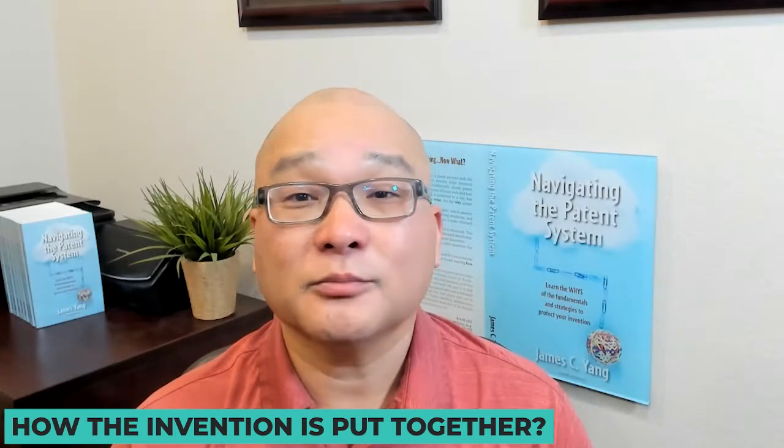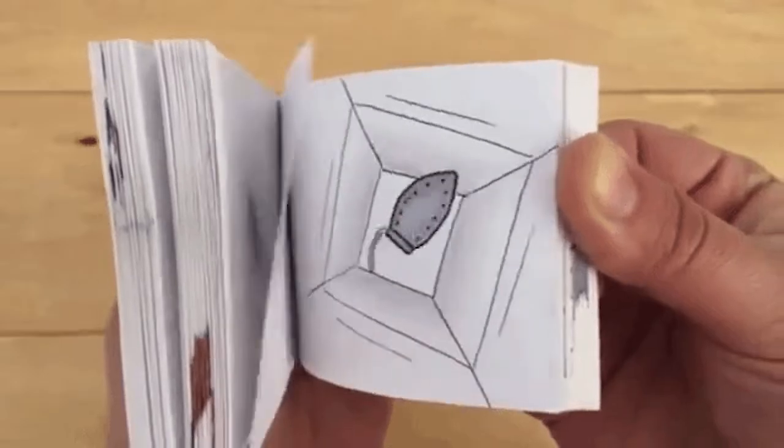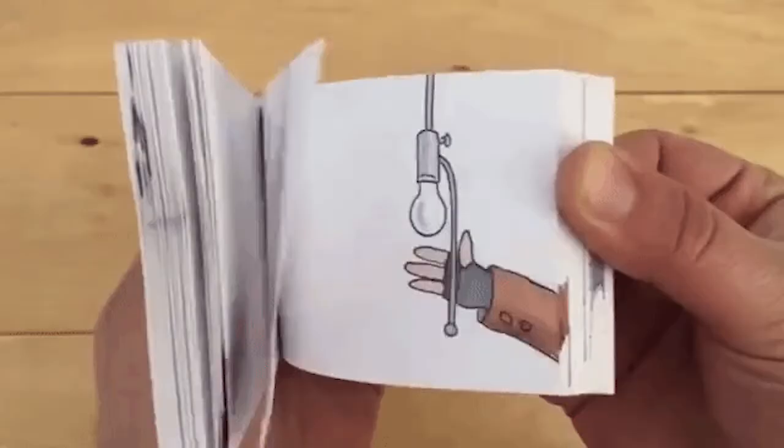For the rest of the figures, you can show how the invention is put together, or how parts move by using the concepts of a flipbook. A flipbook is a book where when you flip through the pages with your thumb, the stick figure on the edges of the pages appears to move. Use this same concept when setting up the drawing.